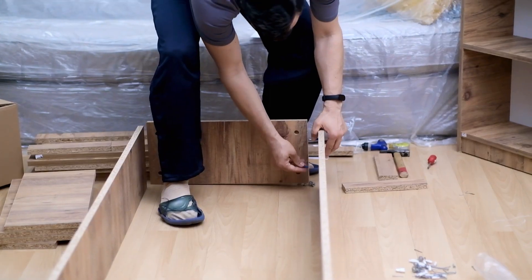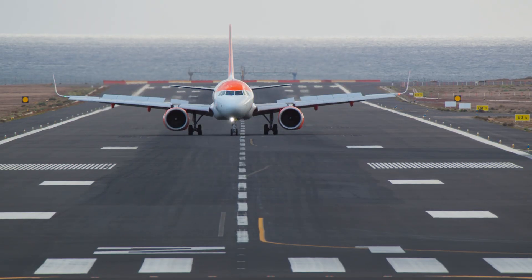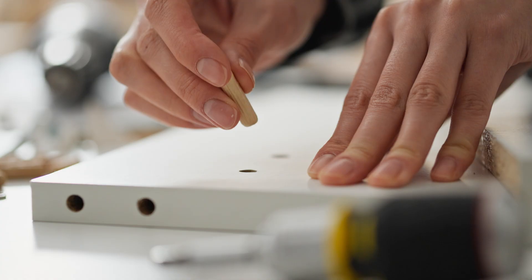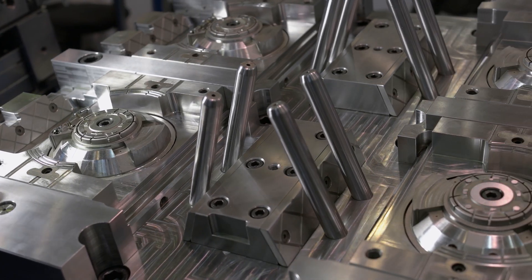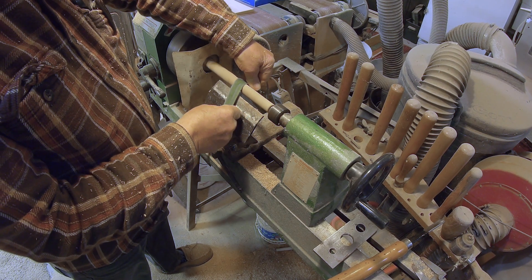Dowel pins are used in a wide range of applications, from woodworking and furniture assembly to automotive and aerospace industries. In woodworking, they're commonly used to reinforce joints. In machinery, they ensure parts are correctly aligned to avoid any errors or slips.